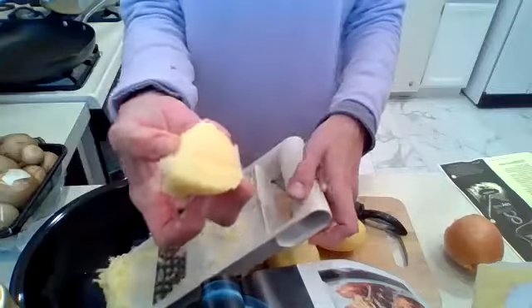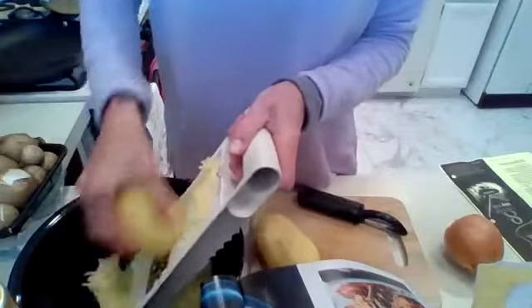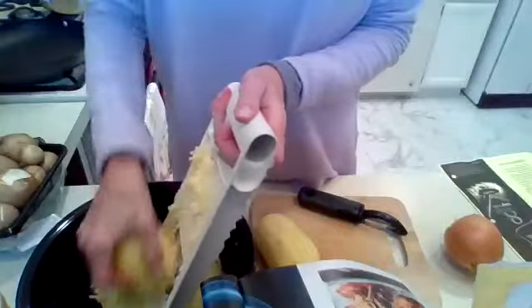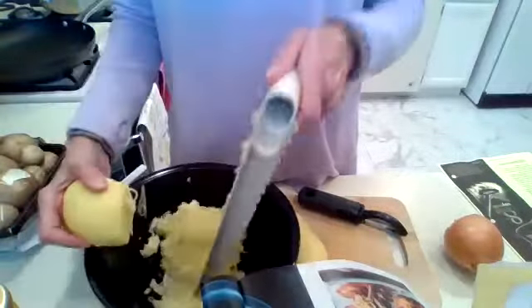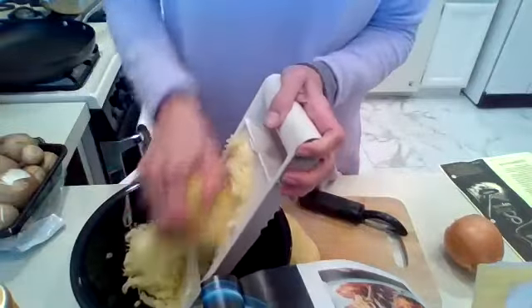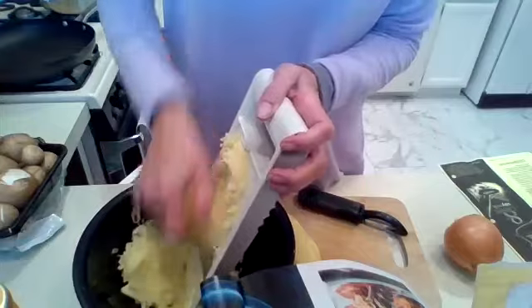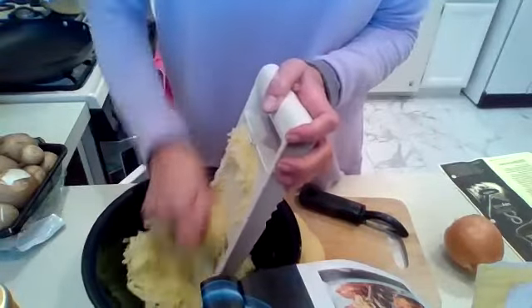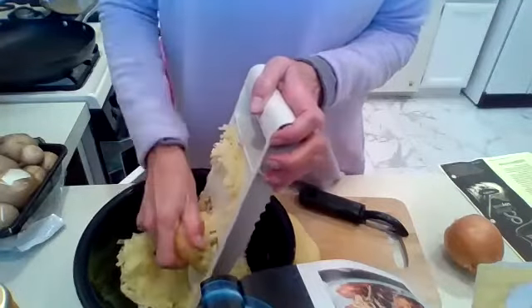I'm going to leave this small piece because the last thing I want to do is slice my finger on the mandolin edges. Blood in your food is probably not a good idea — although I do like blood sausage. I'm not sure human blood in my food would be an acceptable option. It might be kosher. I don't know.